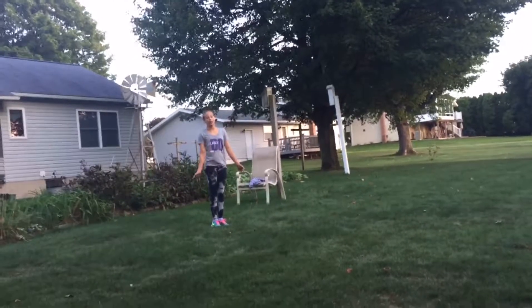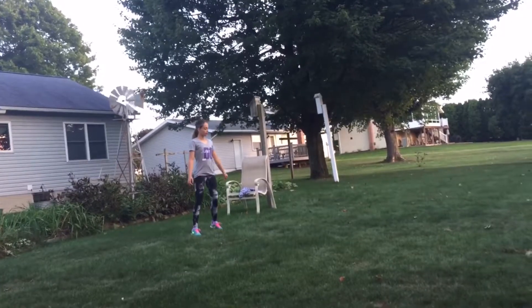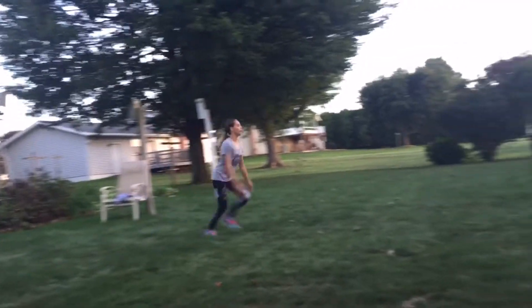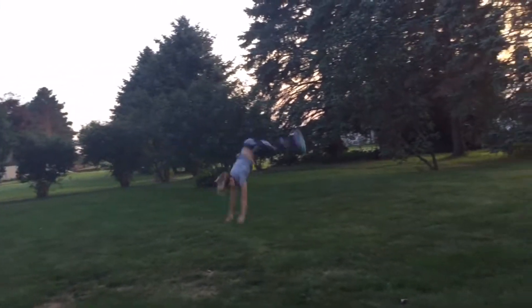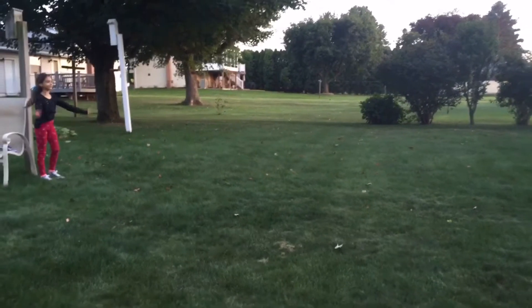Next is freestyle, so you can do anything else you want to do. I'm doing a round off handspring tuck. I'm doing a round off four back handspring.